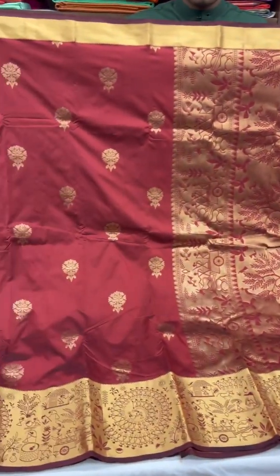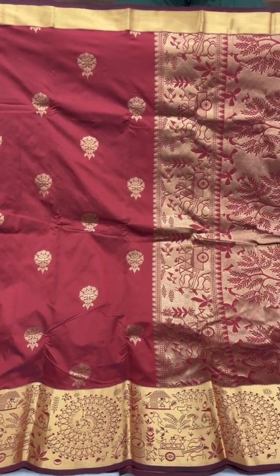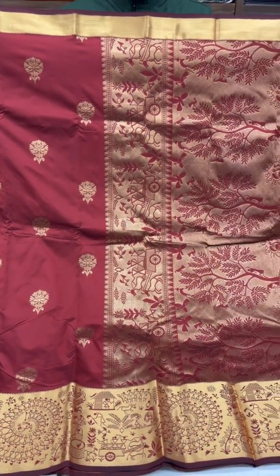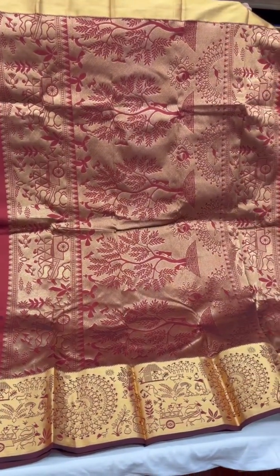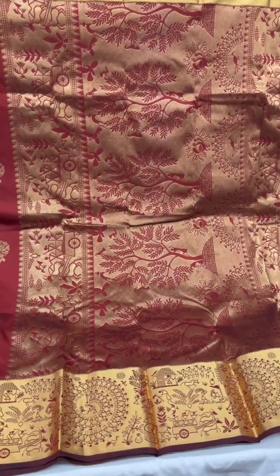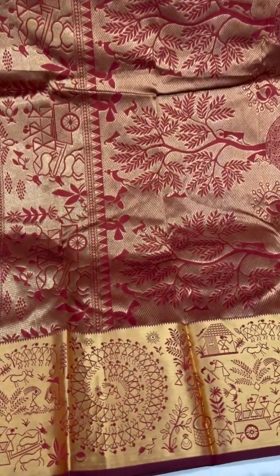The last one in this lightweight Kanjivaram edit is this shade of dark rust with a hint of brown, and you have varli motifs on the border and the pallu.